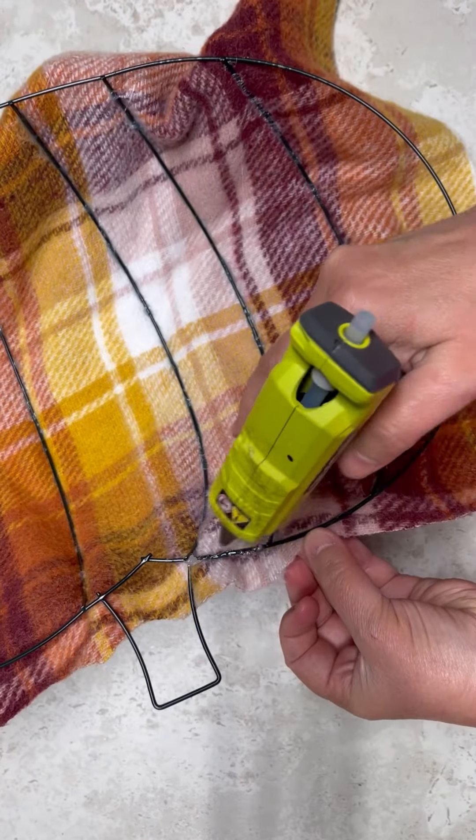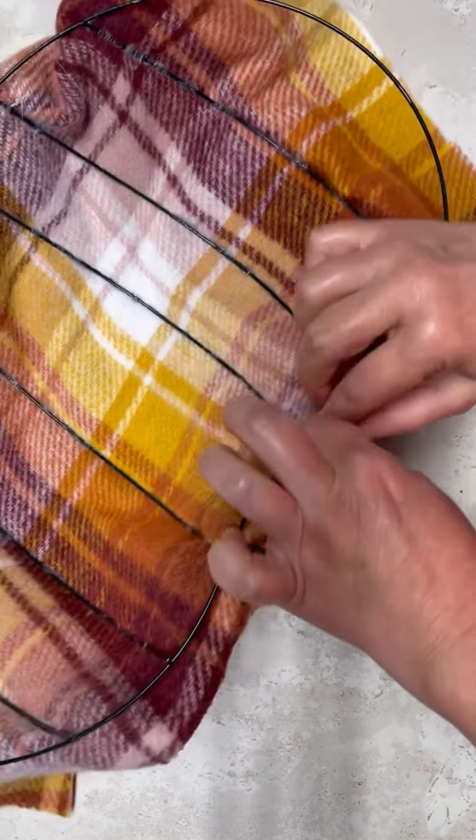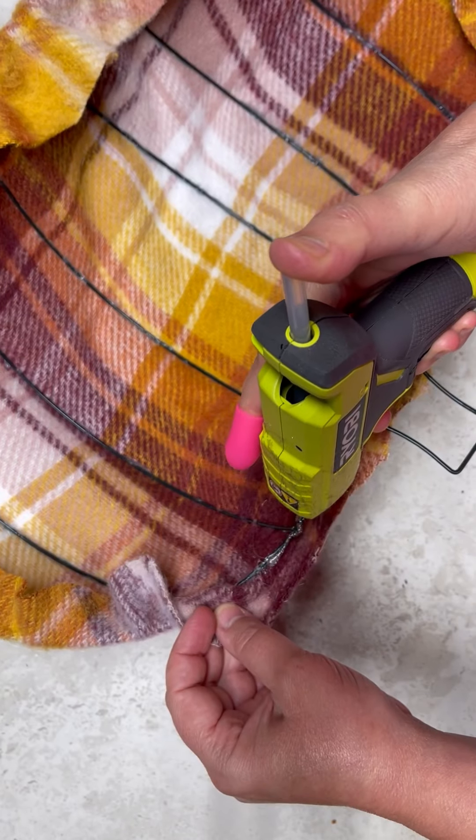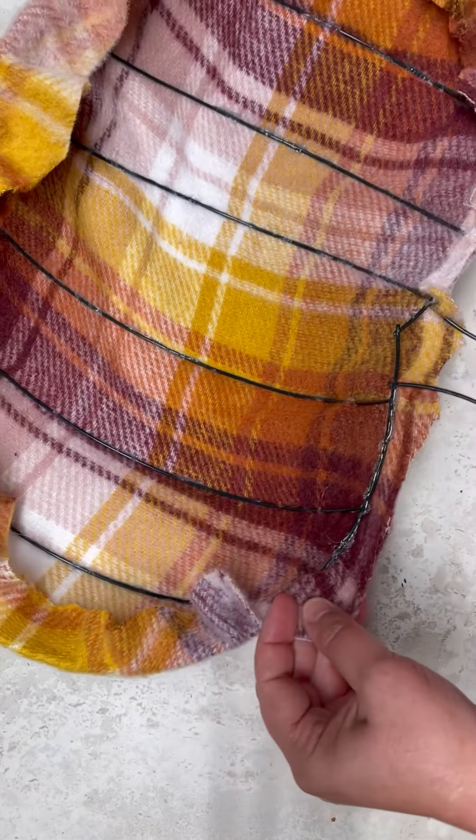Then I cut the excess and then all I'm going to do is just put some more glue on the frame and then just fold over the fabric. The back's not going to look pretty, friends. But whatever, it's fine.